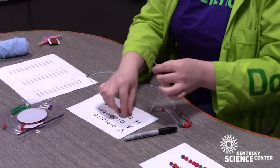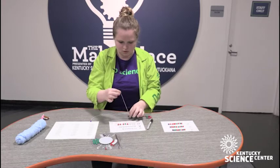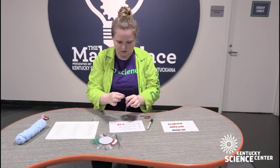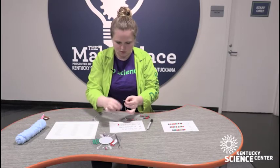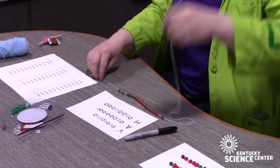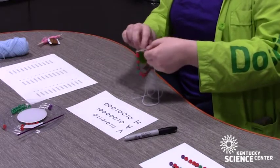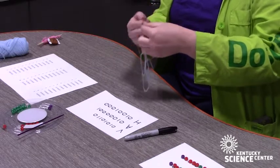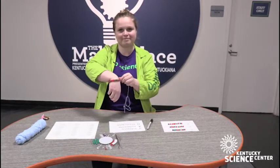You could write any sort of secret message. And once you get all those beads on, you have successfully coded your message. For me, my message is going to be a little bracelet of my initials — and this is a binary code bracelet. Thank you.